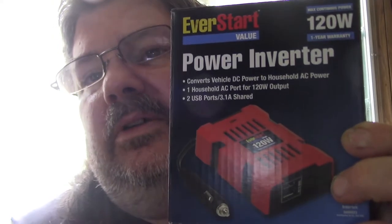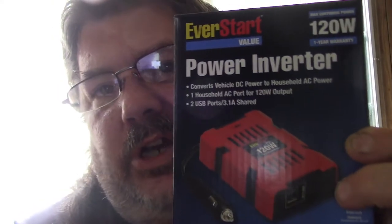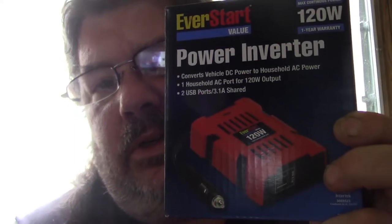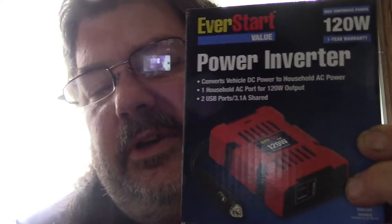So the power inverter that I picked up, so I can keep things charged while I'm out on the road boondocking in places and stuff like that. Eventually I want to go solar and get some of those portable solar panels, but this will do for now. So let's get this review started — travel with me, will you?